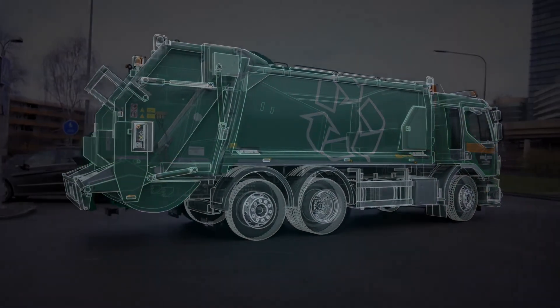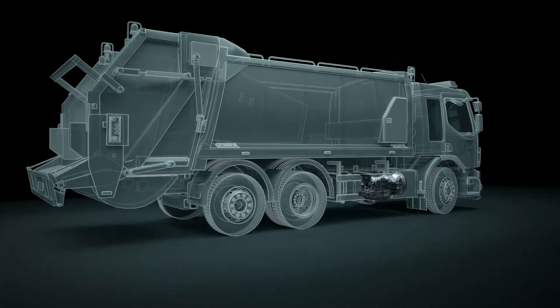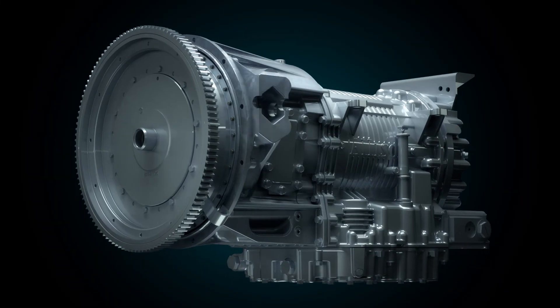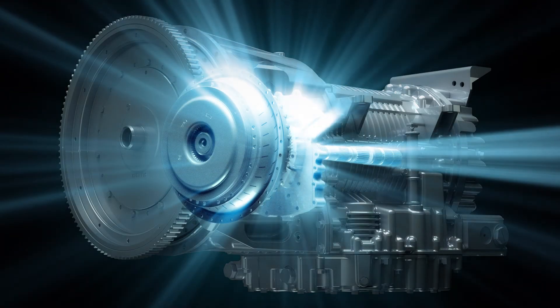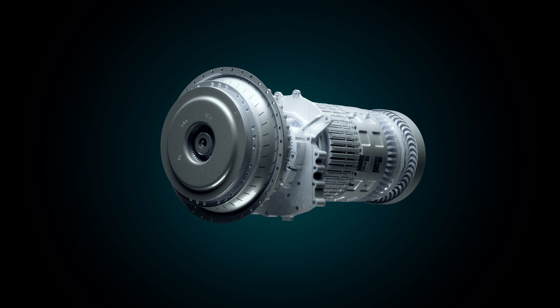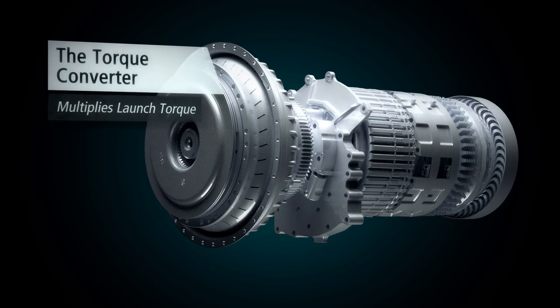The torque converter is the launching device of the Allison fully automatic transmission, constituted by two main halves — pump and turbine — that uses fluid to launch the vehicle, instead of a traditional dry clutch used in manual or automated manual gearboxes.